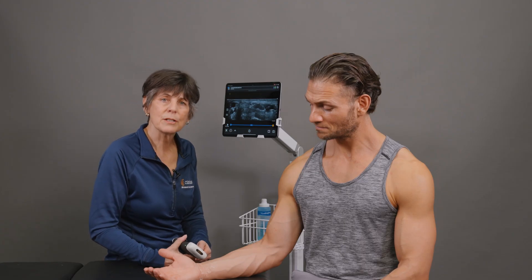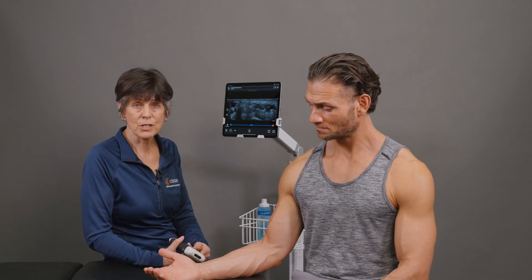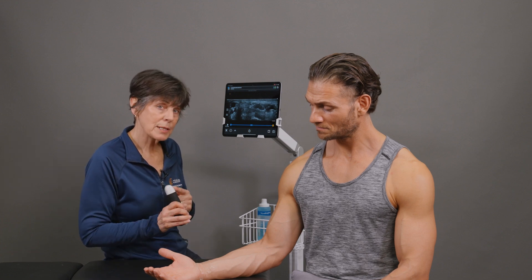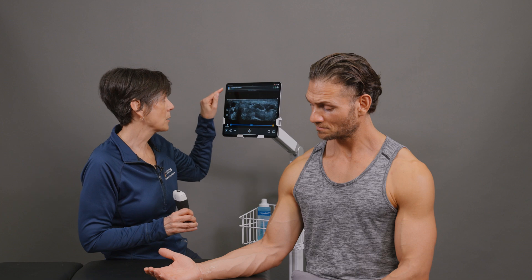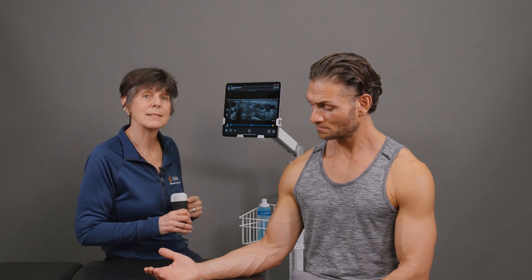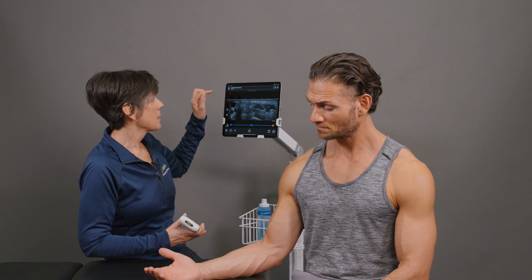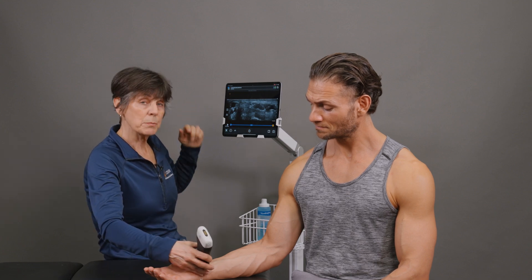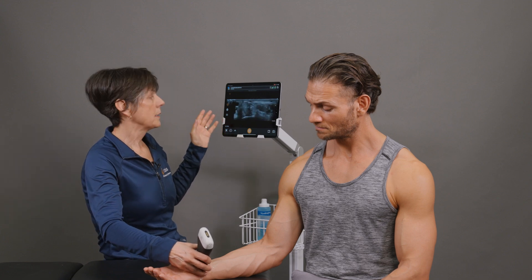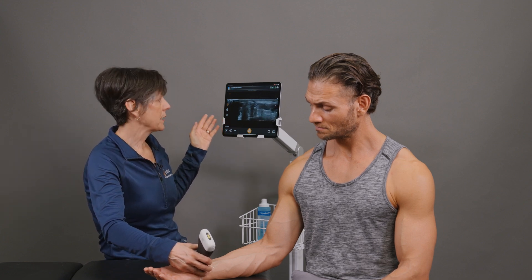To assess the median nerve we need to image it in cross-section and obtain a cross-sectional area measurement. I'm using the L15 scanner in the hand wrist preset. You can also use the L7 linear scanner as well as the L20. So with the hand wrist preset, I'm going to place my scanner right over the carpal tunnel in the area where I suspect the nerve is.